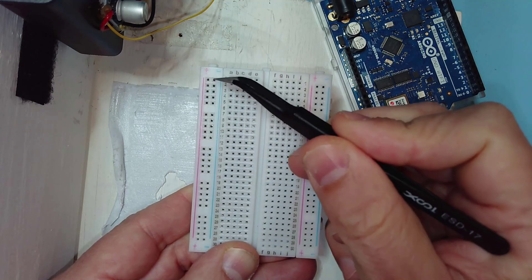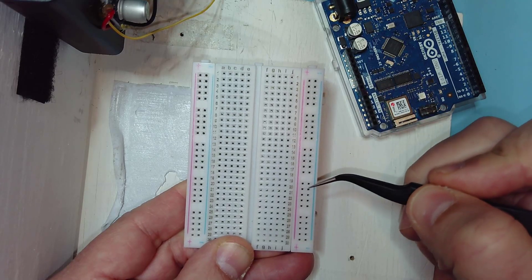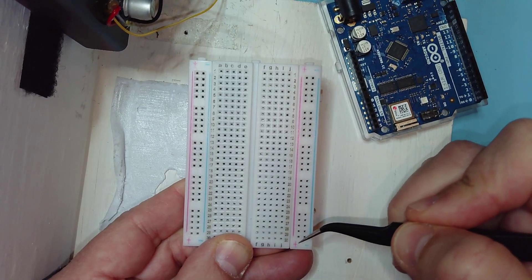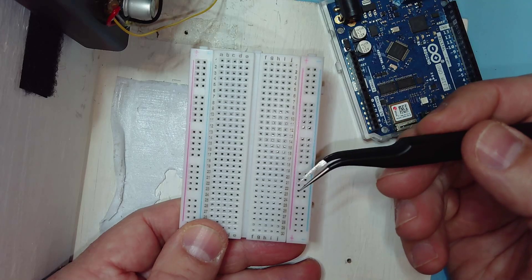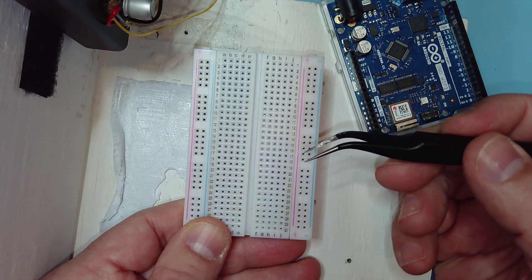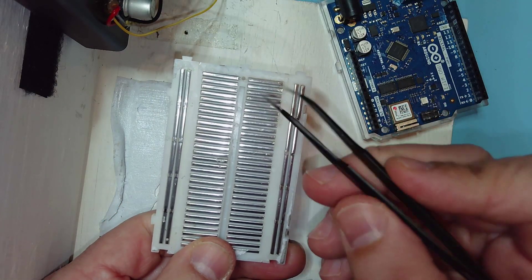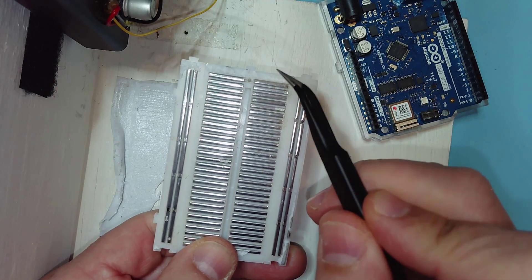We also have columns along the edge of the breadboard, and the holes along each column are connected together. When we take a look at the back of the breadboard with the foam tape removed, we should be able to see these connections — and indeed, if I flip the breadboard over, we do see them.